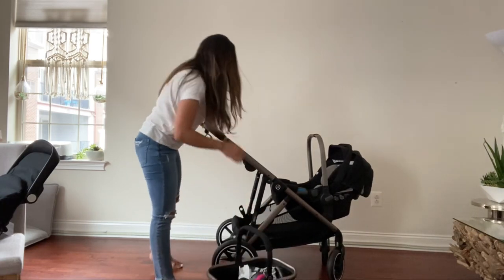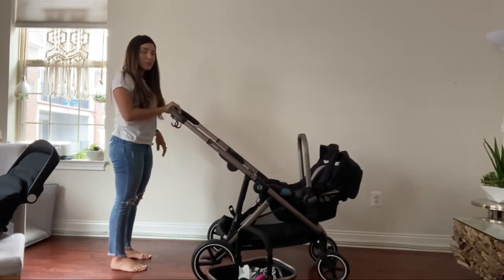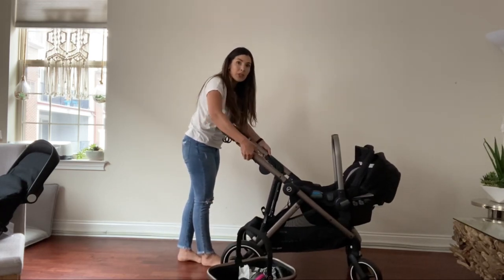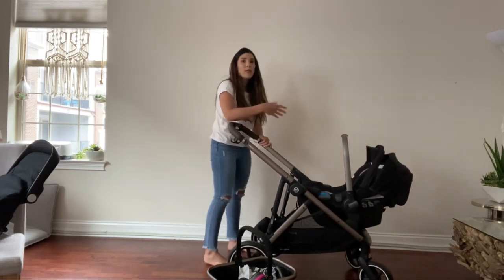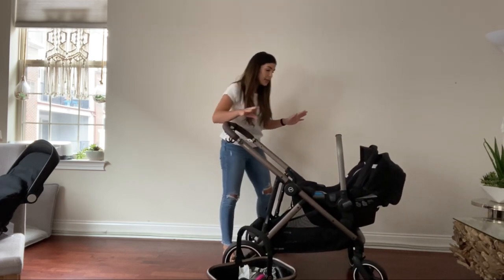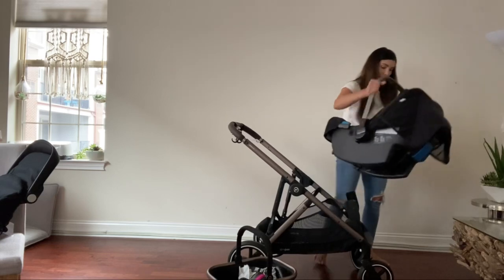Another thing to note is that the handlebar goes quite high — I'm 5'1" and it's pretty tall — but it also adjusts down. The adapter has a first, second, and third position, which is lower. So if you have one kid and want that seat centered rather than up high, there are many different variations available.